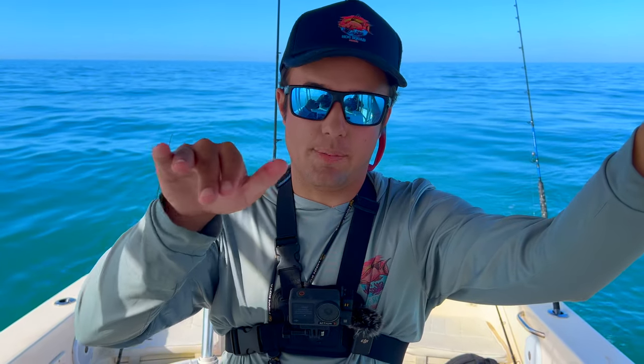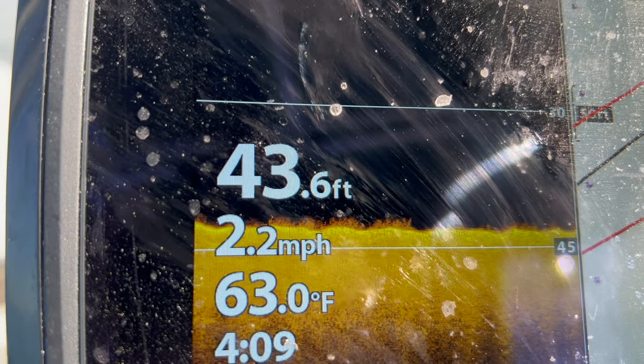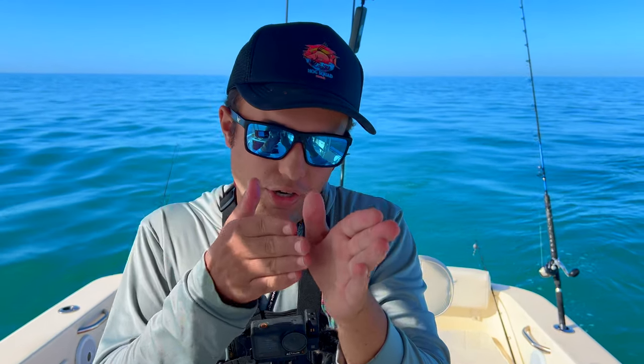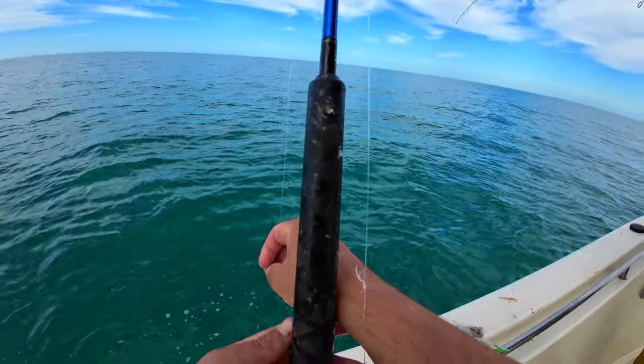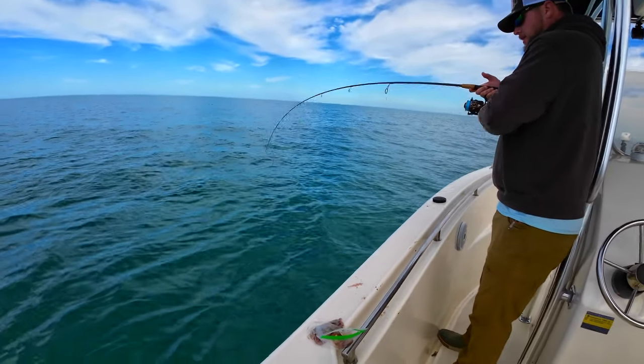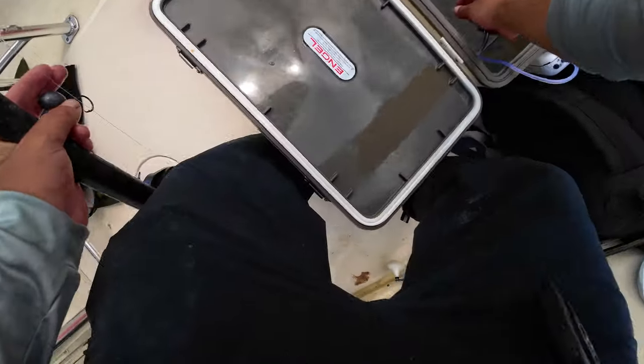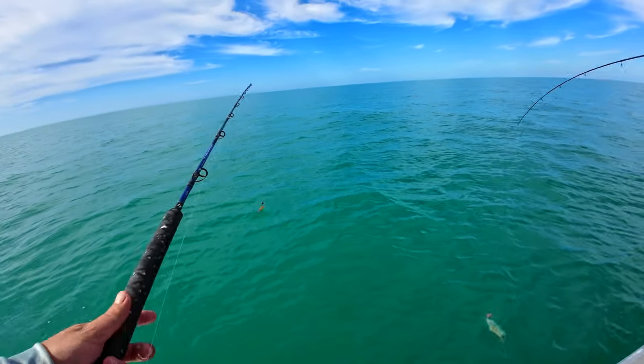When I'm pulling up to a spot for hogfish, the first thing I'm looking for is a ledge — obviously some big form of structure. Then I'm looking for live bottom on top of the ledge, which is the fuzzy stuff as you see on the fish finder right here. That's how you know hogfish will be living there. Then I park a little bit off the ledge, right where the sand meets the ledge — that's where hogfish are digging in, looking for crustaceans.